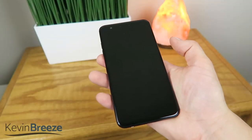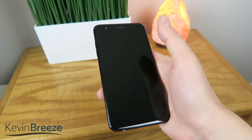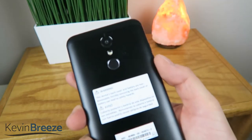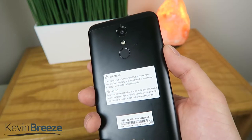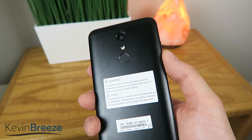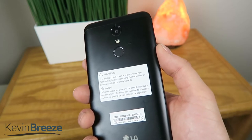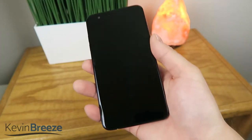What's going on everyone? This is Kevin Breeze here, and one of the things that I really like about the new LG K30 is that even though it is a budget handset, it has a fingerprint sensor on the back. So in this video I'm going to show you how to set it up, and also how accurate it is and how easy it is to unlock your phone using this fingerprint sensor, in case you're still on the fence about buying this device. So without further ado, let's get started.